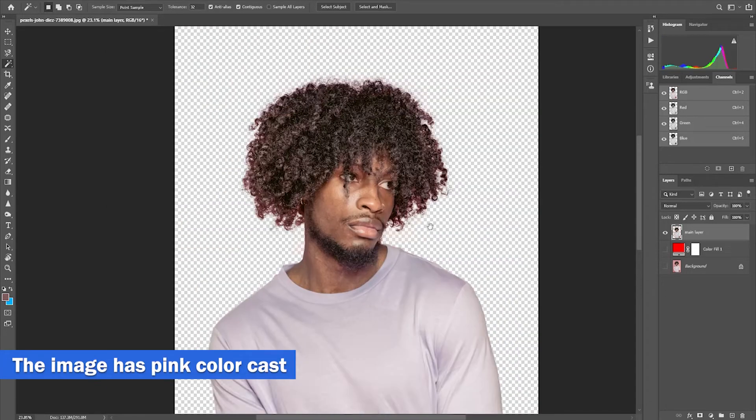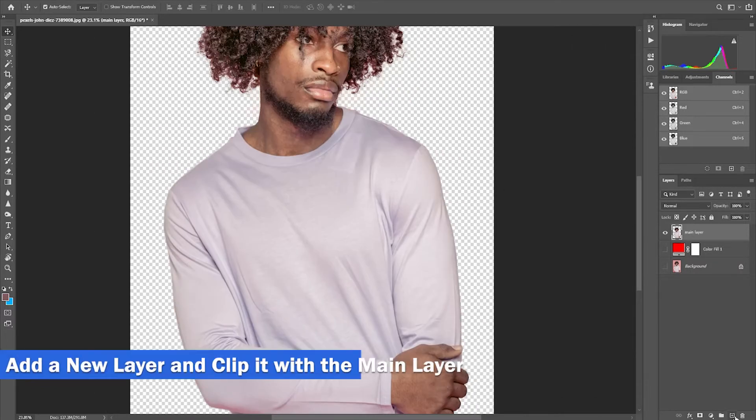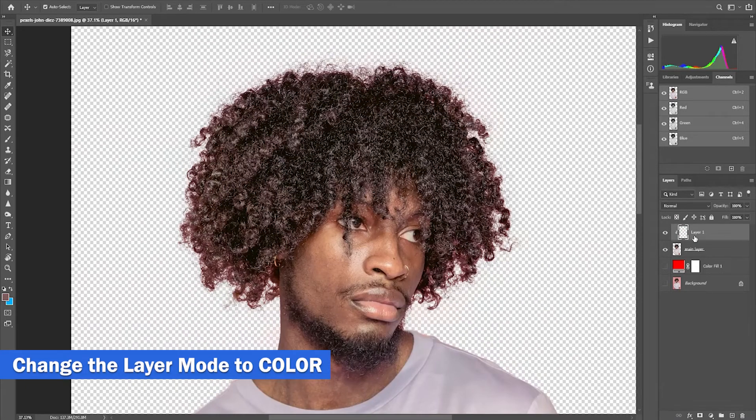This image has a pink tint or color cast from the previous background. To fix this, add a new blank layer and clip it with the main layer.